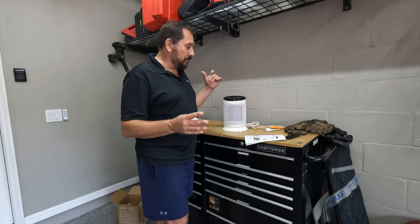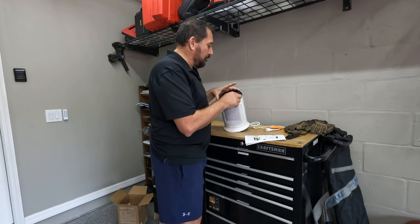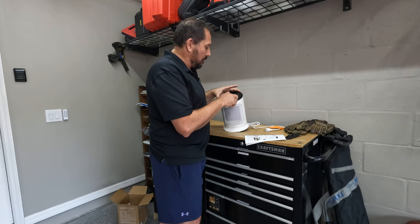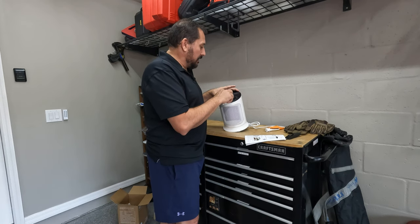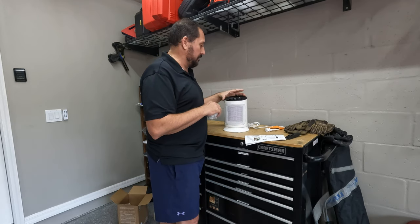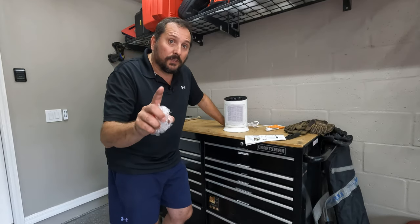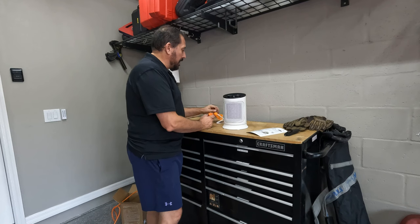This is supposed to heat about a 150 square foot area. On the top you have options for fan, heat, hot, off, fan oscillating, heat oscillating, and really hot oscillating if you want to push it up to that 1,500 watts. What do you say we plug it in and see how much heat it makes? We also need to listen and see how quiet it is, because sometimes these things are really loud — they say it's quiet, but we won't really know until we turn it on.